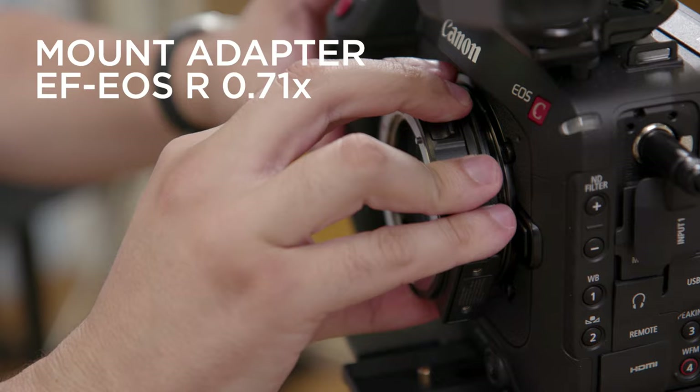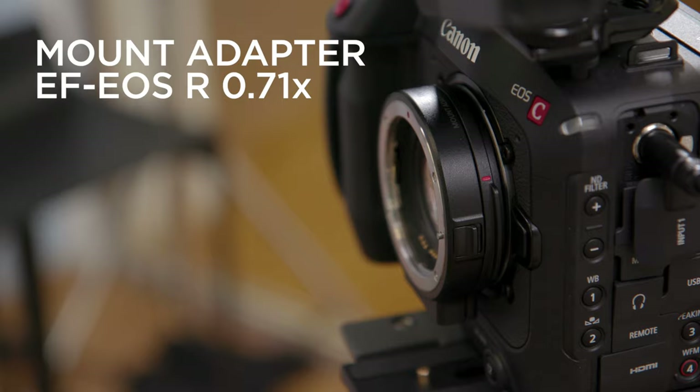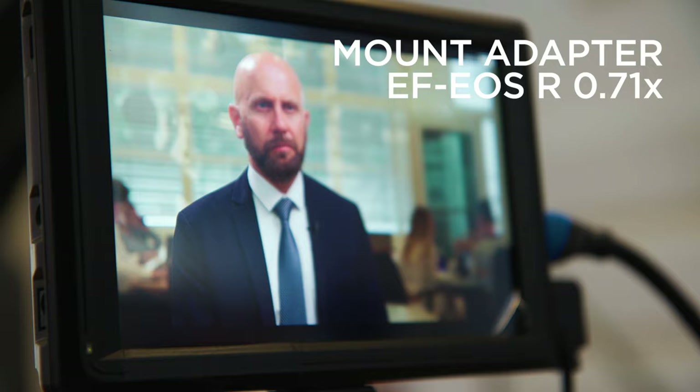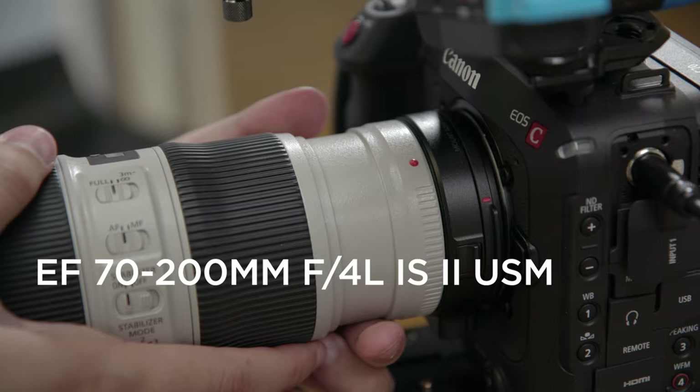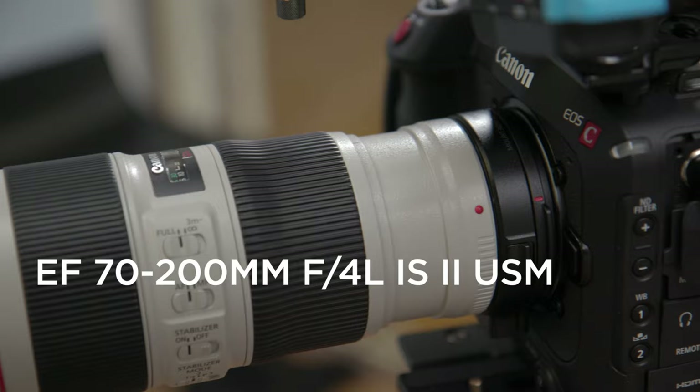It's really great that the camera has RF mount, which means you can use both EF and RF lenses. Also it gives you a full frame equivalent image if you use an EF lens with a Canon mount adapter. It gives us an extra f-stop which is awesome when you're shooting inside to keep the ISO low. We normally use the Canon EF 70-200 IS lens with this adapter and it's a great sharp lens for close-up shots.